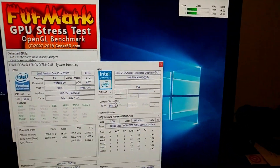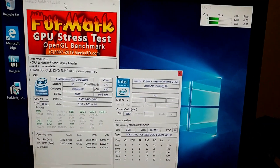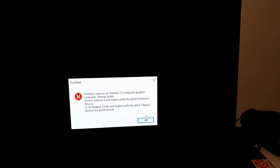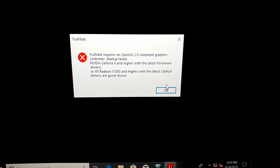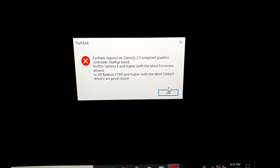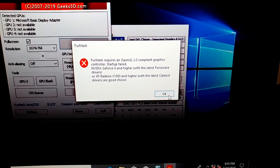I tried running the GPU stress test from FurMark and it just throws up an error: GPU stress test requires an OpenGL 2.0 compliant graphics controller — startup failed, blah blah blah.